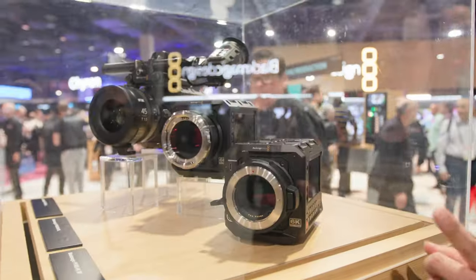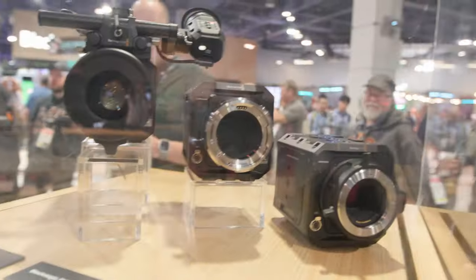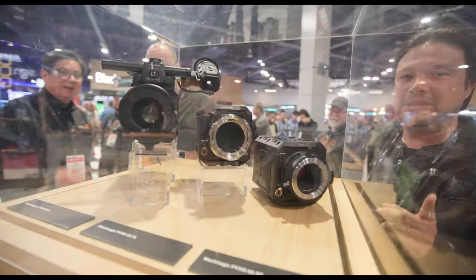I'm so excited about this one. This is the Blackmagic Pixie 6K. Do you see the variations? So one is L mount, another one is EF mount, and the other one is a PL.